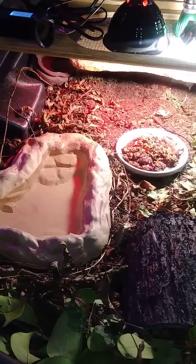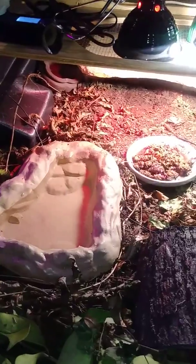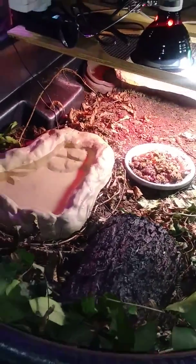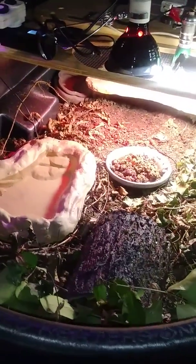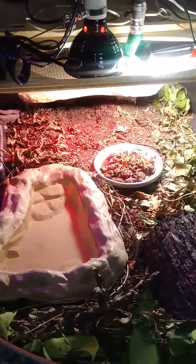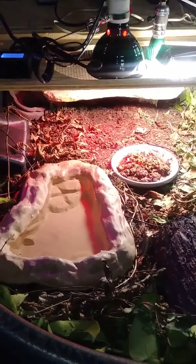This is my new reptile enclosure for my tortoise. It's a 50-gallon tank, Rubbermaid. Got it from Tractor Supply. Very easy to set up. Four feet by three feet, one foot high.